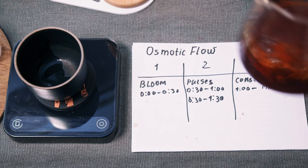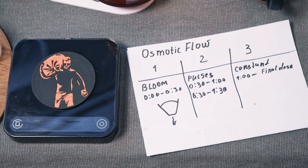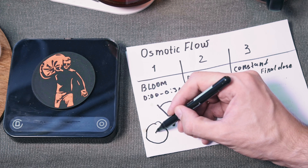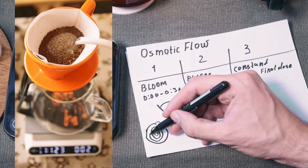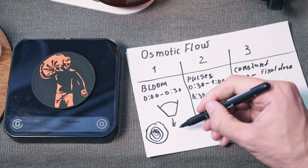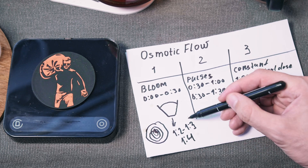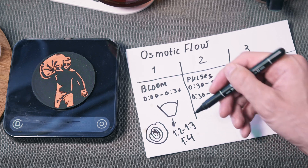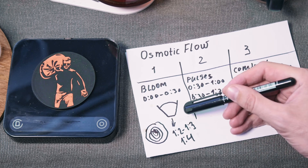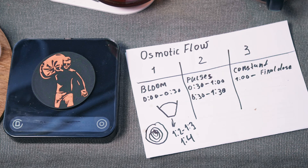Now explaining the stages. Stage one: bloom. We just prepare the coffee to work as one unit. The main goal is to wet all the particles of the coffee, but not use too much water. I pour in a spiral and go to the center to overlap the ground coffee with a wave of water. Usually it's a 1:2 to 1:3 ratio of coffee to water. Sometimes 1:4, but it's better to stick to 1:2 or 1:3. A 1:4 ratio means you've used too much water because of a coarse grind size — you need to go smaller next time, because the cup will likely be watery.